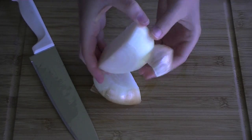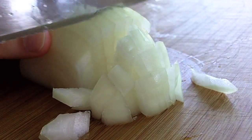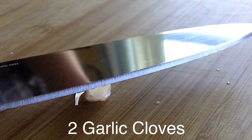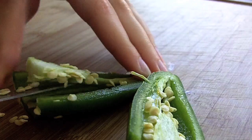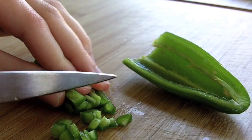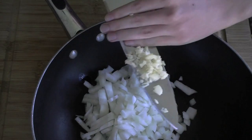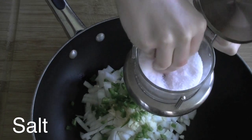Start by peeling and dicing up one yellow onion. Next, peel and mince two large garlic cloves. Then, finely dice one jalapeño pepper like so. Be sure to thoroughly wash your hands when you're done, and do not touch your eyes, citizens. Add one to two tablespoons of corn or canola oil to a large frying pan, then add the onions, garlic, and jalapeño pepper, and sprinkle them liberally with coarse salt.